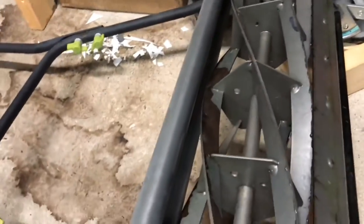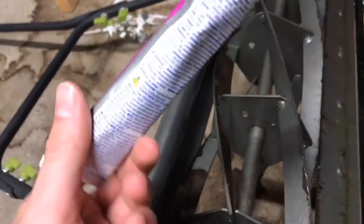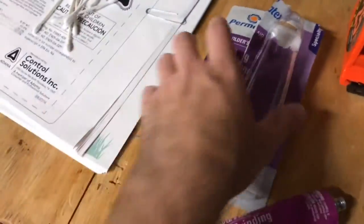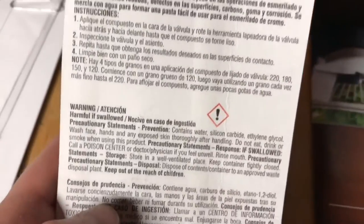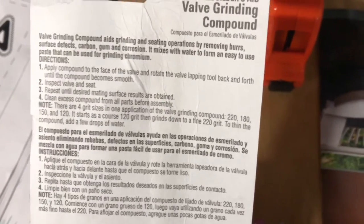If you want to sharpen it you have to spin it backwards, and to sharpen it I have some valve grinding compound. This is actually recommended in the manual and this stuff is kind of special — it's not normal lapping compound. You could use lapping compound, but this is valve lapping compound. If you look on the back of the box it'll tell you that it starts at 120 grit and works its way down to 220. So it starts out pretty coarse and the longer you work it the finer it gets.